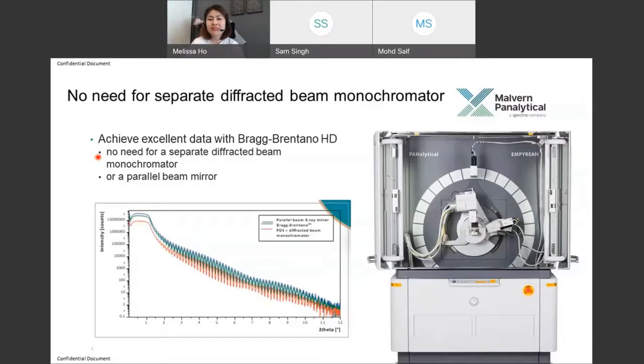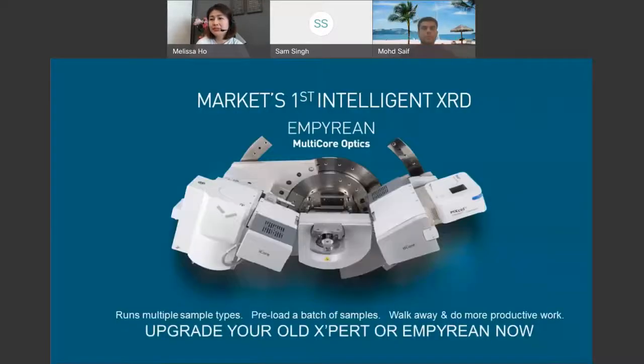These are amazing advances in technology that we are offering to help you keep up with your pace of R&D. All these are available on our latest XRD platform known as the Empyrean. Malvern Panalytical is the first in the market to offer an intelligent XRD platform. Not only do you get all these amazing optics and detectors, but with our multi-core — what you see on the screen — this is the feature we are so proud of. It's an automated feature.